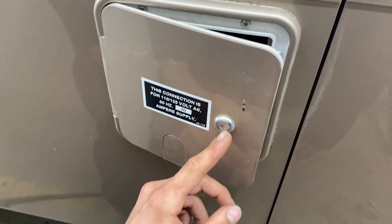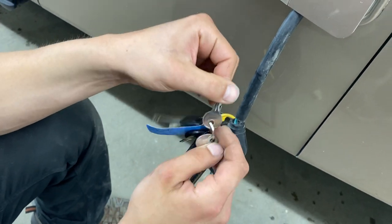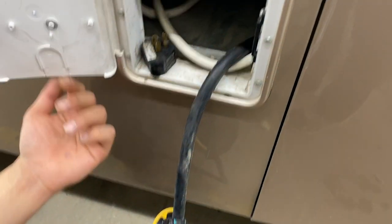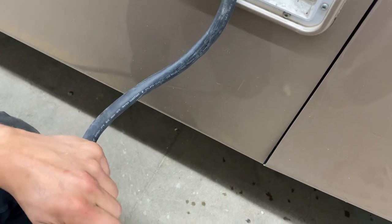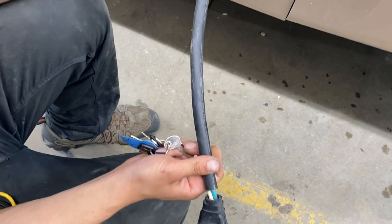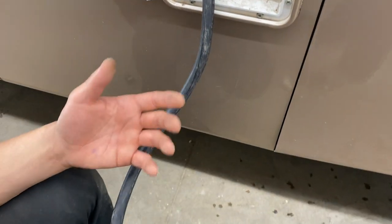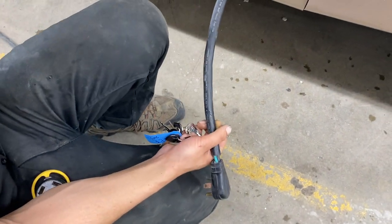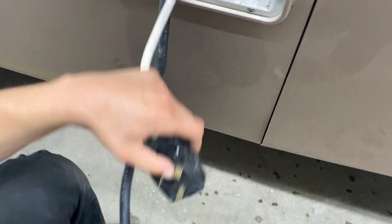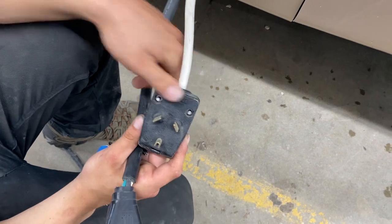Ahead of that we've got this little port — it'll be locked with the 751 key, just this little round one on your key ring. Stick it in there, open it up, and you can see you've got your shore cord on a 30-amp end with the black wire. That's going to be for running the majority of your bus as well as your front air conditioner.